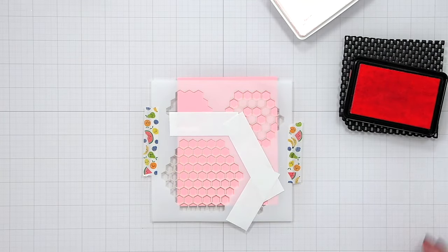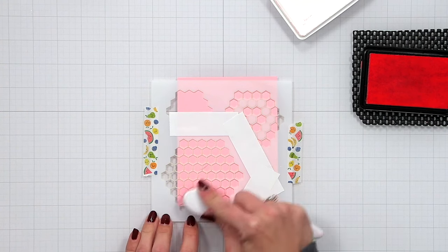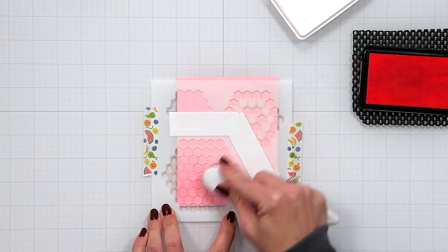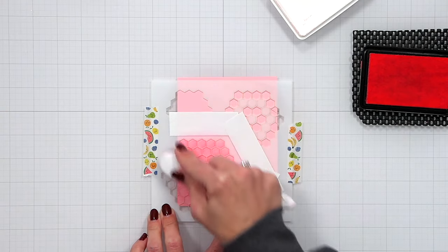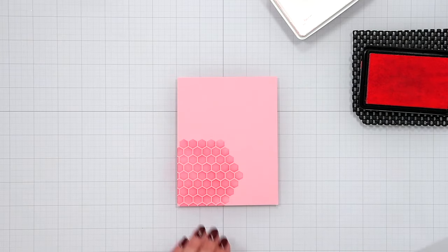The first color I'm starting with is bubblegum ink, blended onto the background using a blending brush, making sure to go in a right-to-left and left-to-right motion to cover the entire stencil area. This gives me a tone-on-tone look with the ballet slippers cardstock.